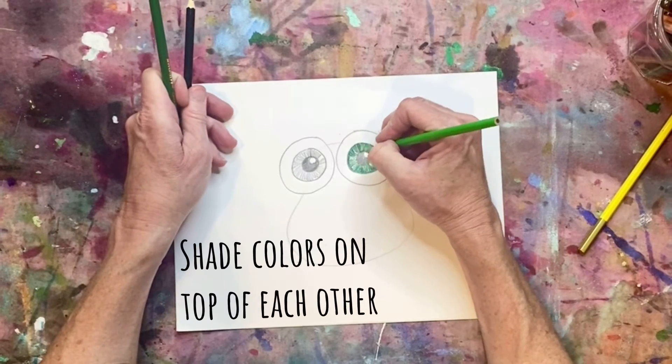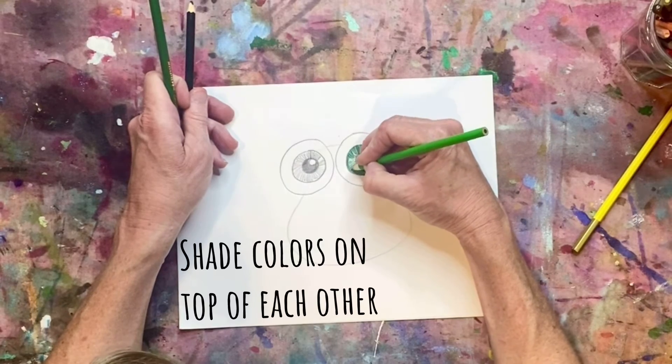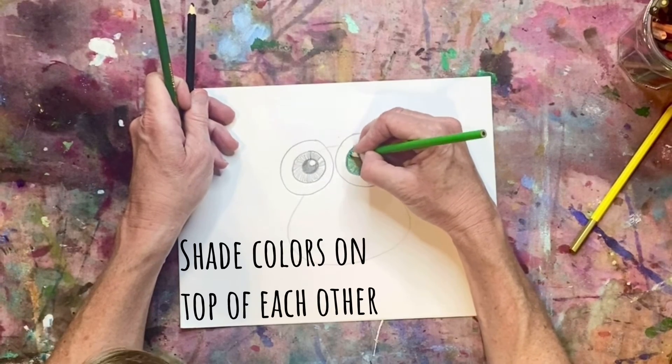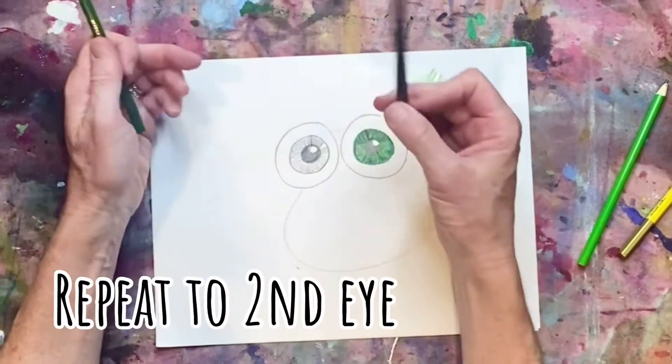The cool thing about colored pencils is you can shade on top of each other — putting colors on top will also create a nice smooth color. I'm going to carry on with the next eye.